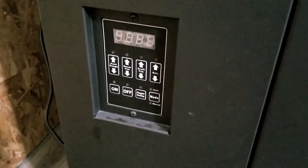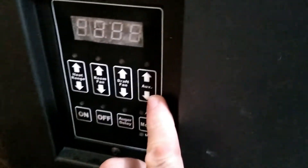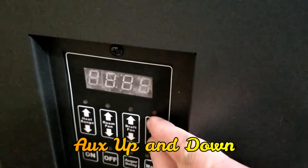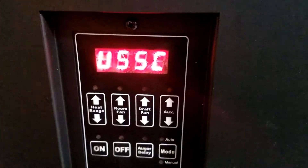First I'm going to show you how to do a factory reset. You hit the auxiliary button — the up and down auxiliary buttons at the same time — just press and hold, and you'll notice the display comes on and then it goes through its code.